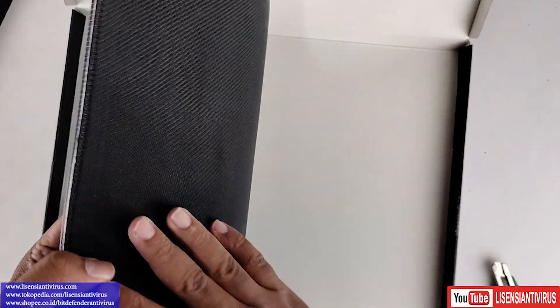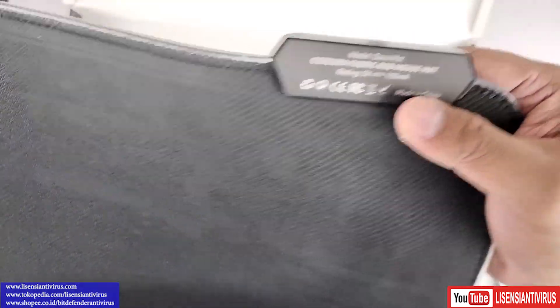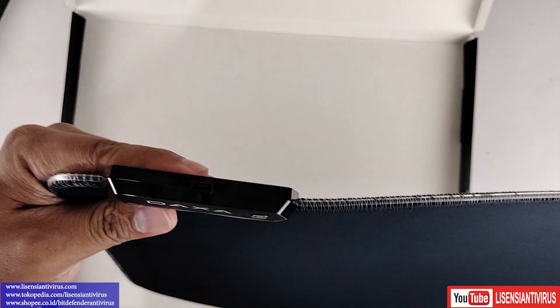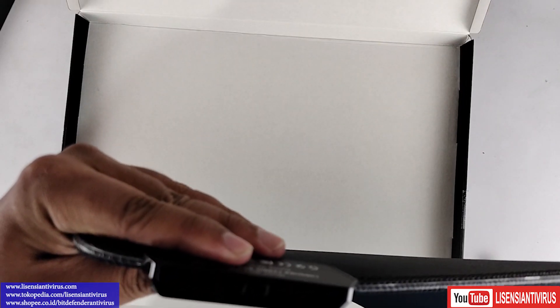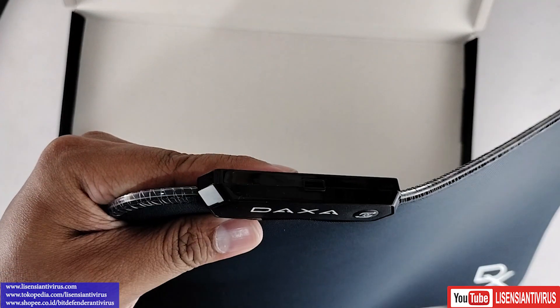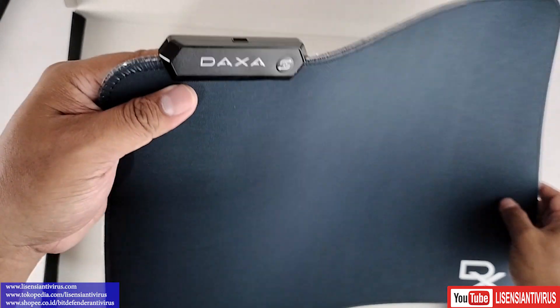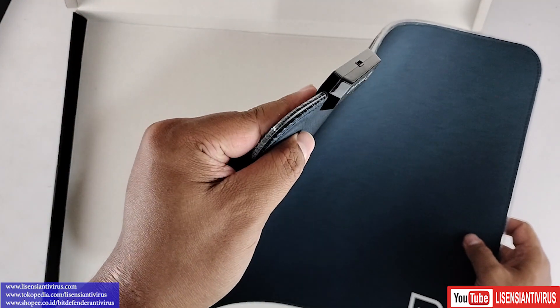Tepi tebal ini. Ini bawahnya seperti ini ya. Model DAXA MED. Colokannya sendiri menggunakan konektor — masih micro ya, jadi ini konektornya masih micro, di sini di kepalanya ini ya. Ini micro ya, teman-teman bisa lihat. Tapi tebal banget ya, teman-teman bisa lihat tebalnya.